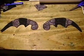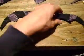Ta-da, all done! Double-sided bat wings. Put them on my hat and they're done, end of story.